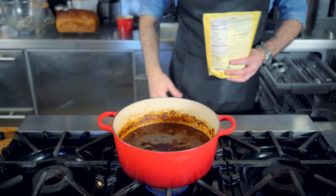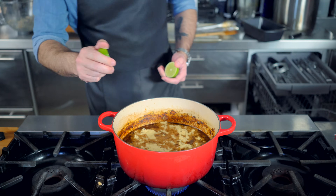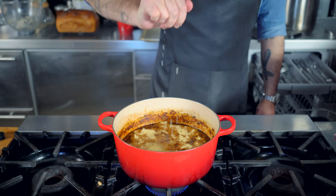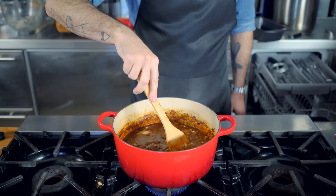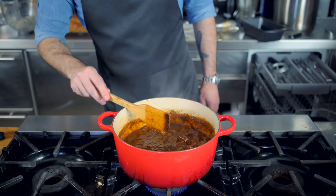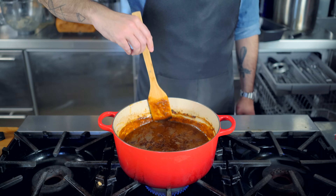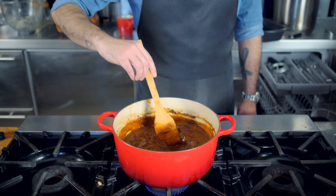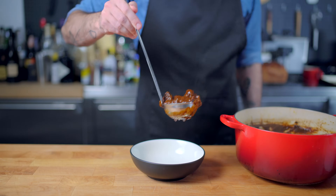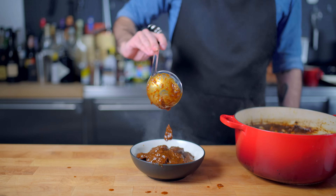Once the beef is tender, it is time to thicken. For this task, use two to three tablespoons of masa harina, and for a little acidity to cut through all the richness, the juice of two limes. Give it a stir, let it cook for five more minutes to finish the thickening process, and that's it — Texas-style chili con carne. I will post a recipe on the Basics with Babish website with more precise measurements, but I hope this is something you experiment with and try to make your own as you tweak it and see what differences your tweaks make in the final product.